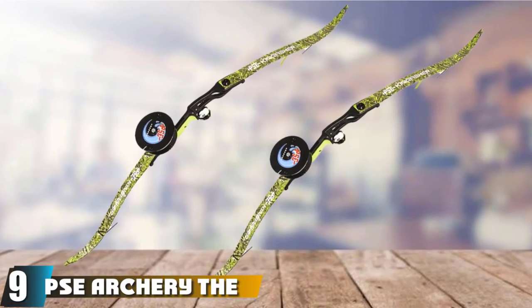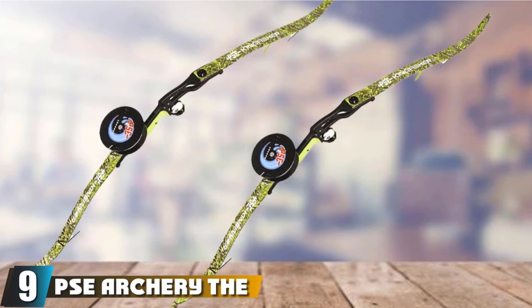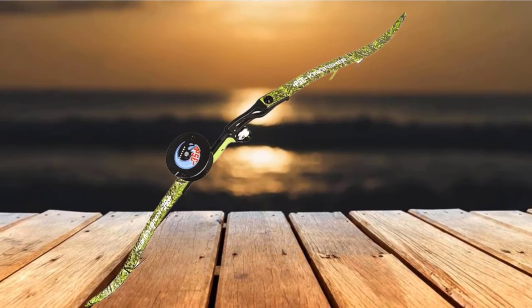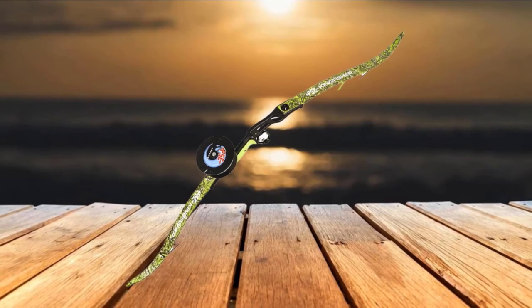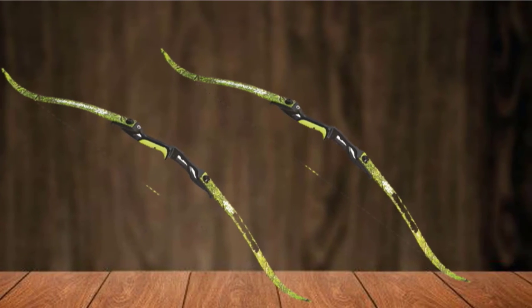Next at number 9, we have the PSE Archery Kingfisher 56 Bow. This right-hand fishing bow has a design built to serve. Its limbs are wrapped in a camo combo pattern to help keep you concealed in the forest. The Kingfisher bow is an affordable and multi-use piece of gear.